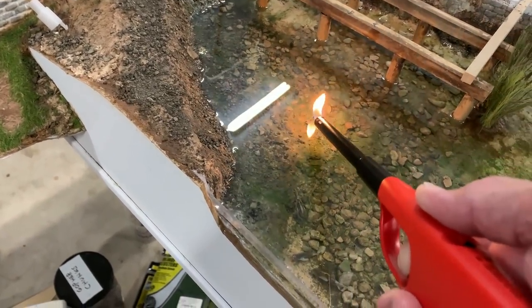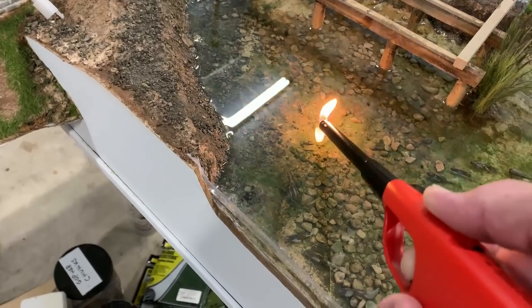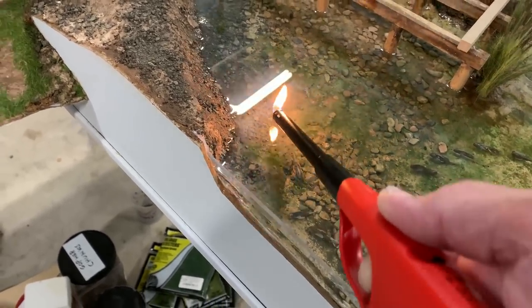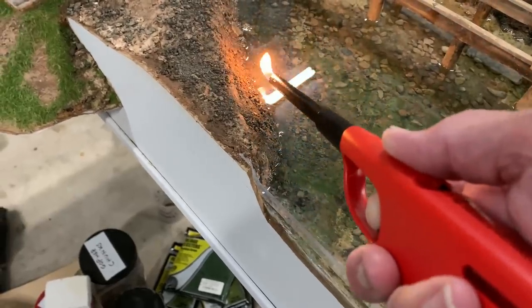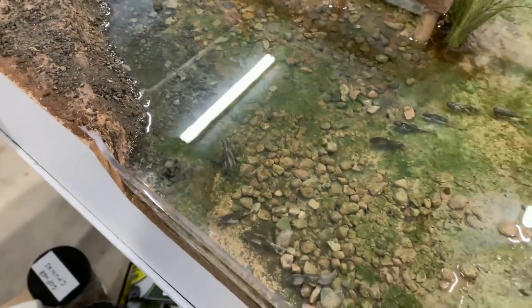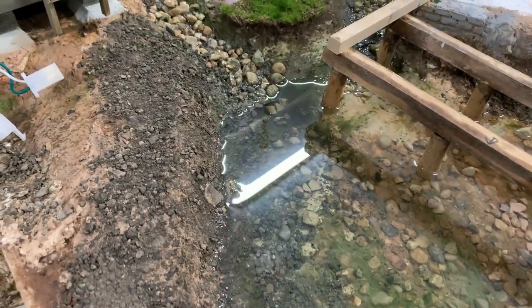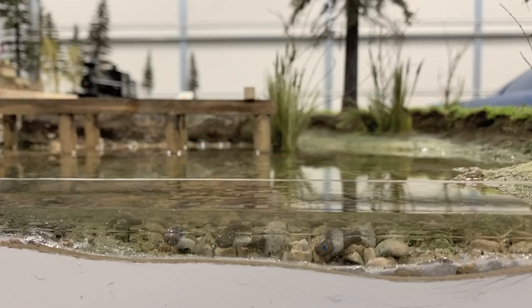I saw on a YouTube video that someone was having great success getting rid of surface bubbles by just coming in with a lighter - like 'Smoke on the Water.' Where you get bubbles coming up and creating an irregular surface, just come in with a lighter like that and those bubbles burst, the surface flattens out, and it looks great. That's a wonderful tip from YouTube.